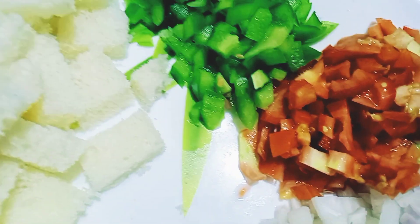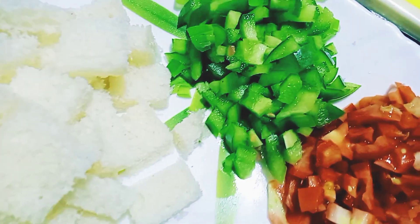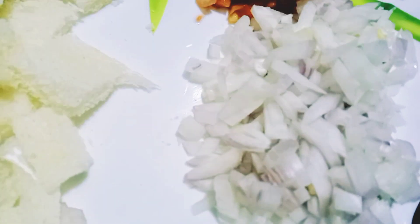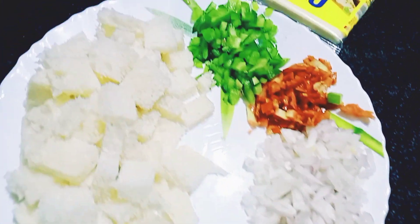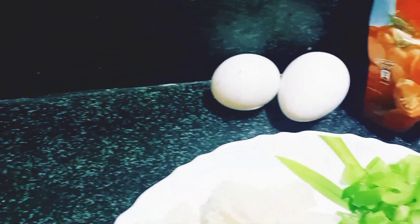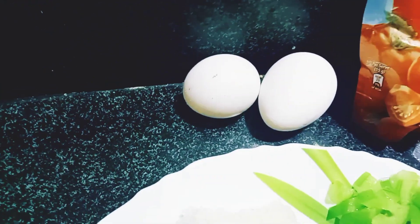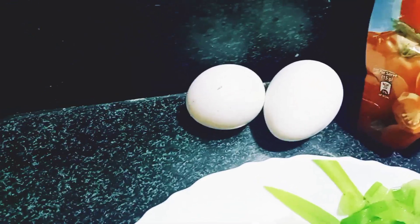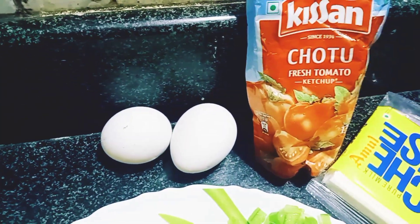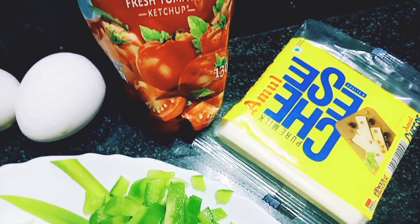I will use the capsicum. I have a little bit of capsicum and a little bit more. This is optional — this is the meat. We have chicken. We have to fill the ingredients in this way. We have tomato ketchup. This is cheese. We have to add a little bit of cheese.